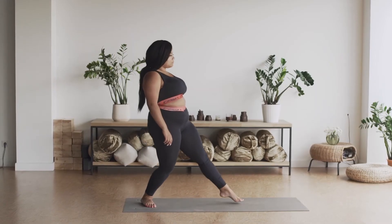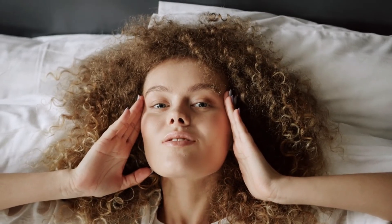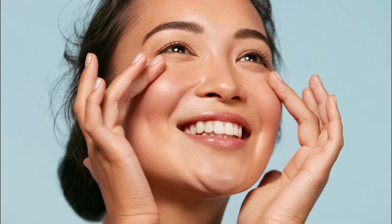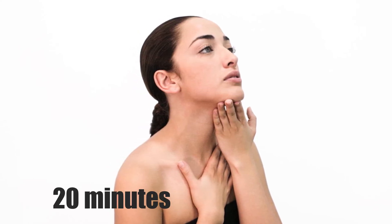Just like regular exercises can aid your weight loss goals and tone your body, similarly, facial workouts can have many benefits too. Not only does it strengthen your face muscles, it also helps reduce the appearance of wrinkles. Additionally, it eliminates all the tension around the facial muscles and improves blood circulation around this region. In order to see proper results, try and perform your facial exercises 3 to 5 times a week for around 20 minutes.